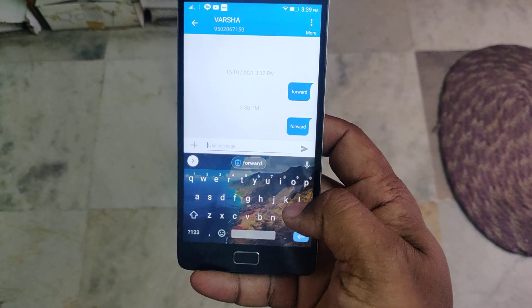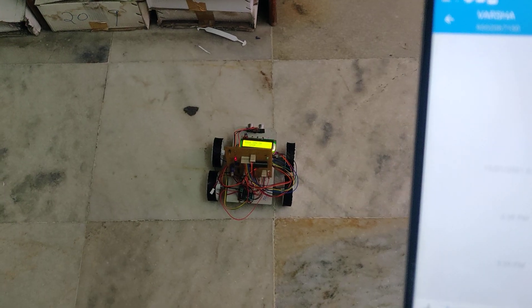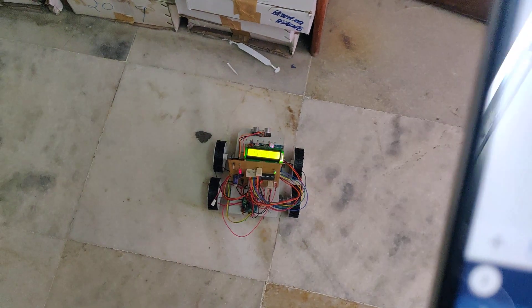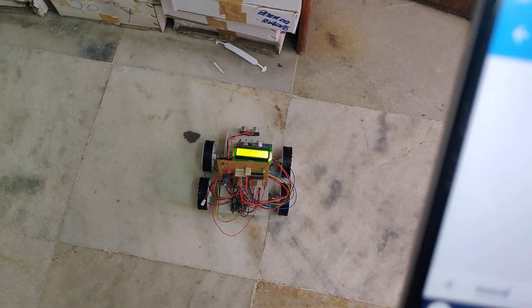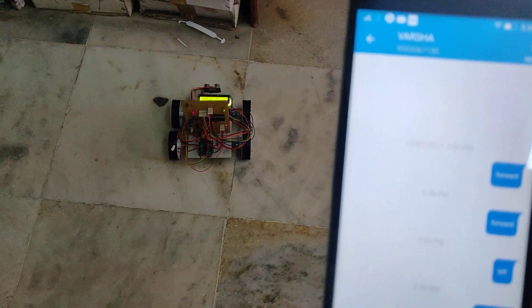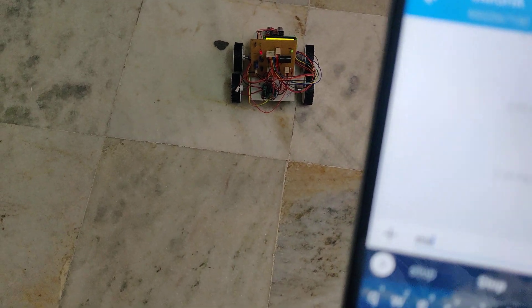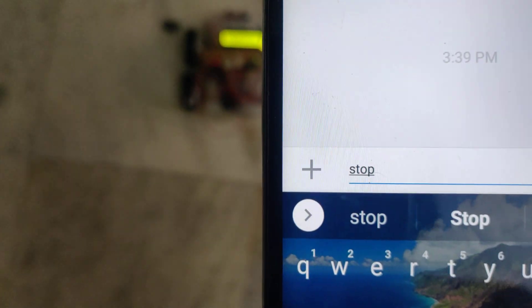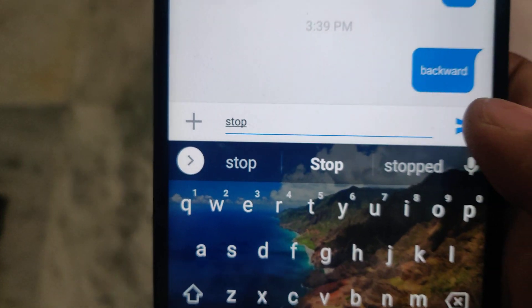Now I am going to send 'left'. Remember that all command characters should be lowercase letters. The robot rotates left for only a certain time and angle, then automatically stops. I then send 'backward', followed by 'stop'. The network may be a little slow, but you can see the direction displayed on the robot's LCD.